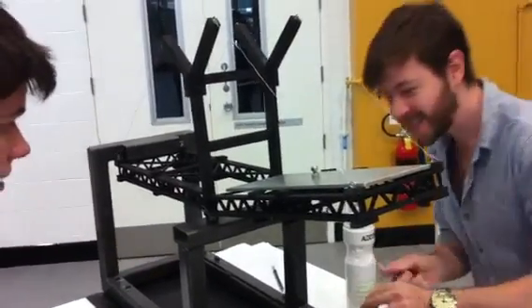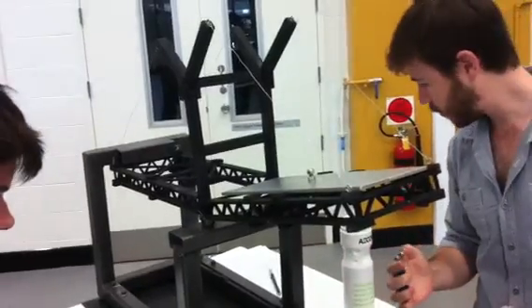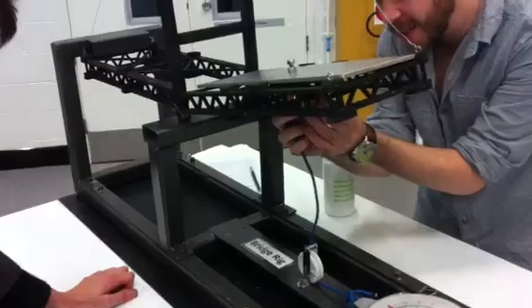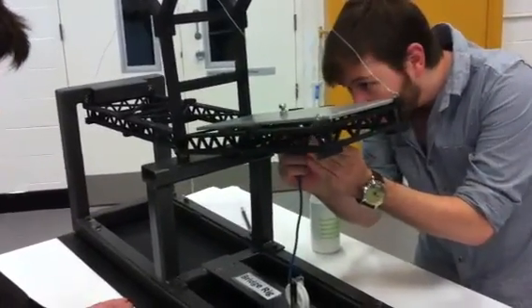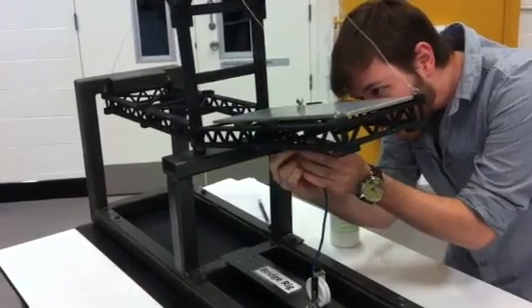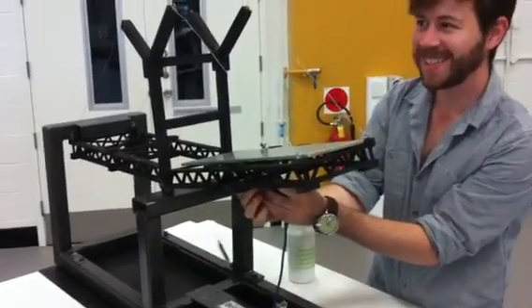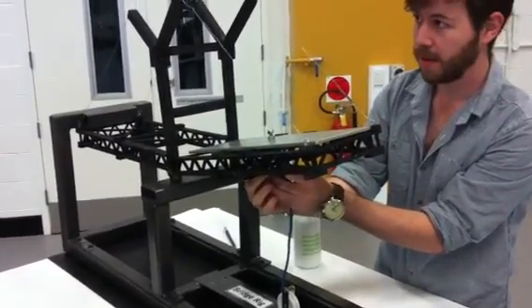Alrighty, so how this works: I take it up to 10 kilos. We want it to show less than 10 mils of deflection at the end, and volume size and failure. How do I check the 10 mils of deflection?